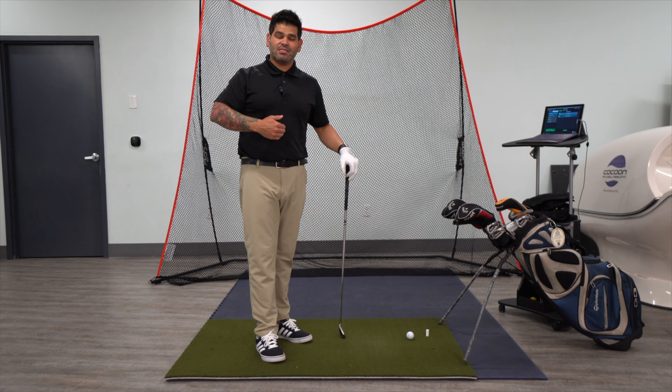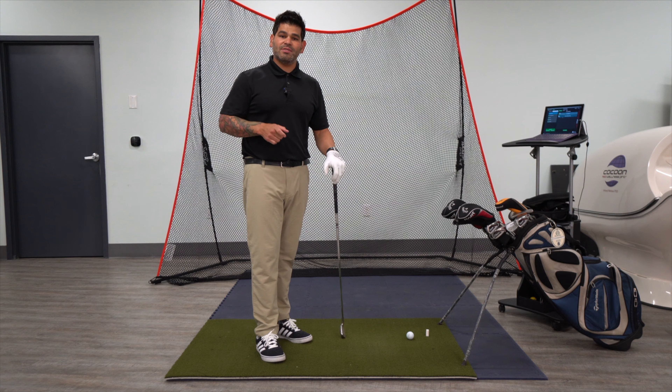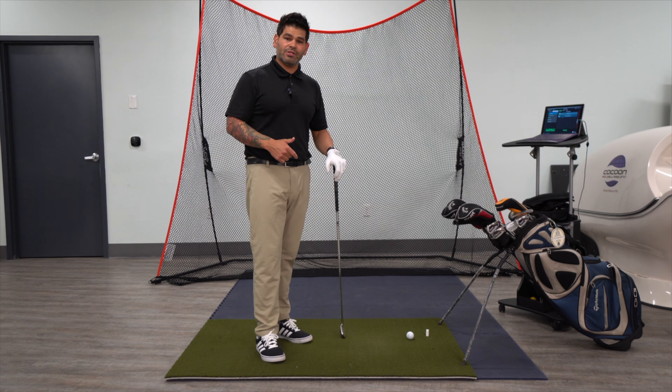I just wanted to talk to you guys about something. You guys having trouble with early extension? You coming off the ball and not being consistent in your swing? If your thoracic spine on the backside is limited in motion, it can cause compensation patterns, which could cause your early extension.